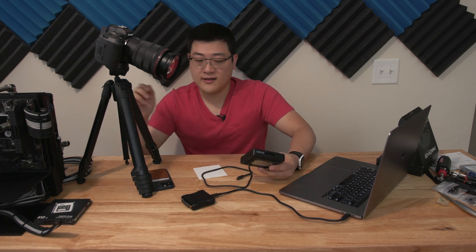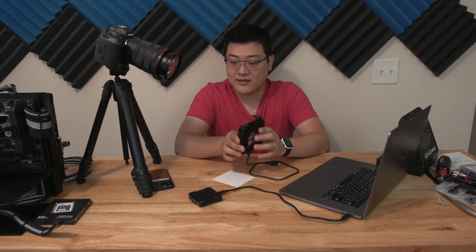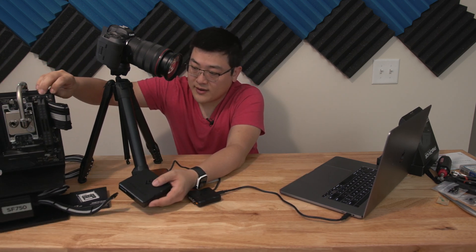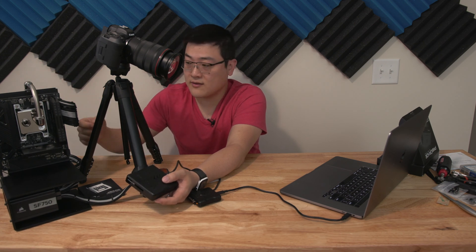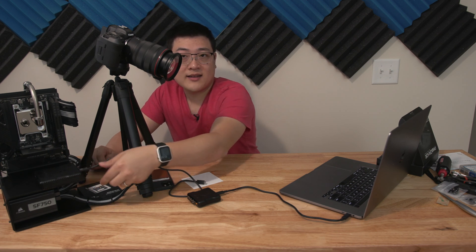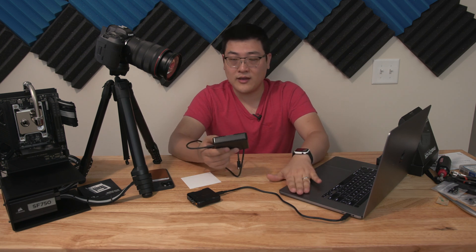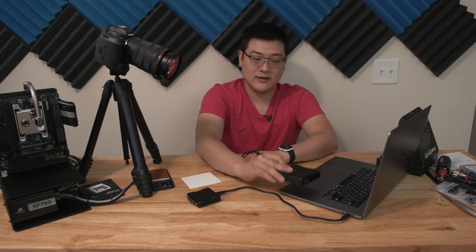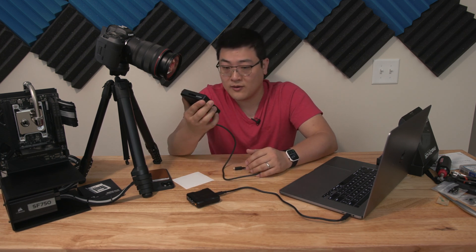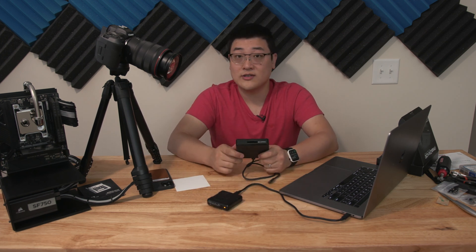One interesting little thing about both card readers is that there's a magnet on the back. If you have a metallic PC case — and this is a steel chassis — there's a very strong magnet that sticks to whatever is metal. So you can stick it to the back of your laptop if it's steel, or to a metal PC case. It's got pretty strong magnets, which is kind of an interesting feature.